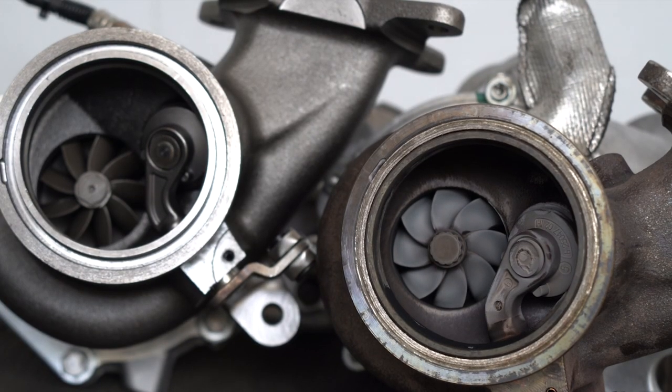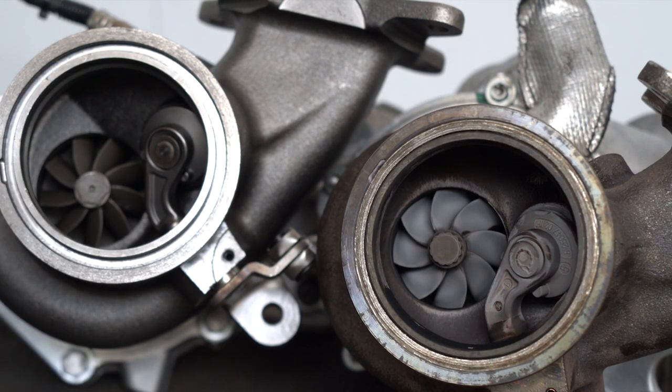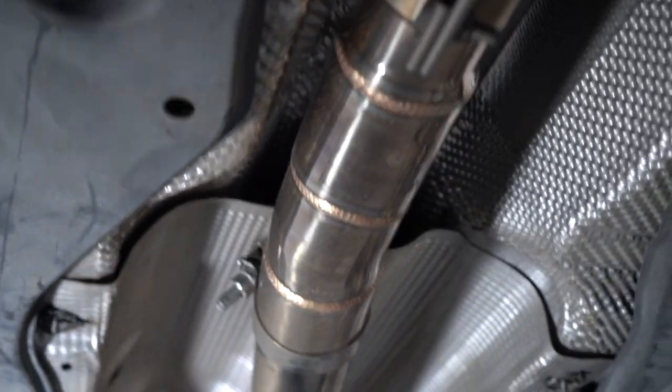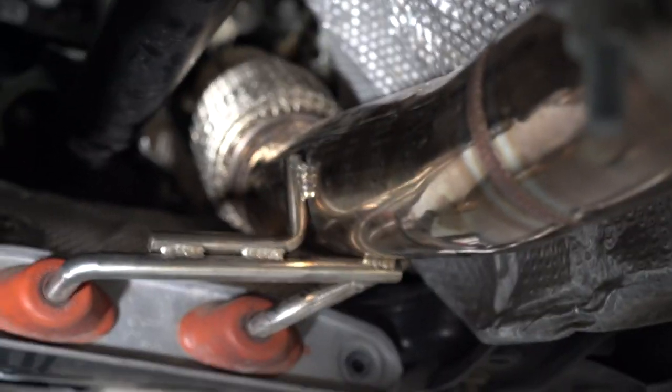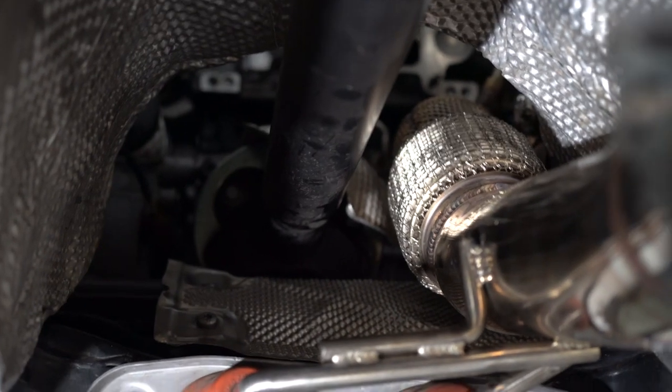With the two turbine housings and rotating assemblies side by side, you can see the noticeable size difference with the ball bearing unit on the left. It looks very similar from the outside but has a solid disc at the back, as opposed to the stock IHI unit which does not. We're running the stock rear silencer and resonator box leading into our bolt-on Turbo Direct downpipe — a 76mm three-inch downpipe with stainless steel mesh heat shield welded on.